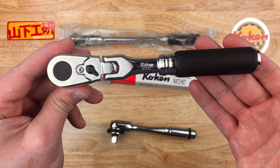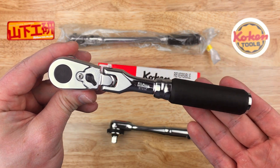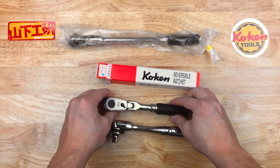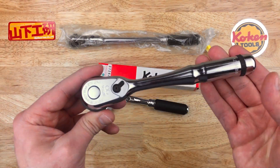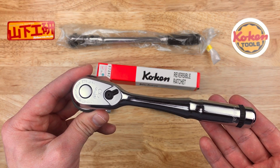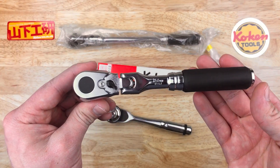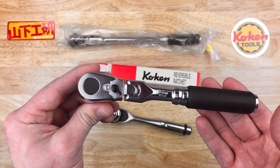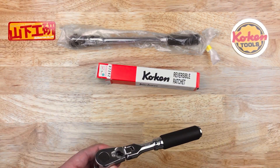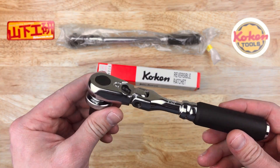The Koken Zeal is lighter — it's hard to quantify that. There's not a big difference, but there is a difference. This one takes less force to get to the next click. That's very important to Koken, and apparently it took them a long time to get that.